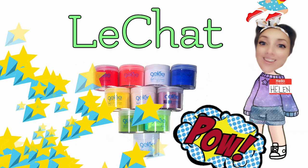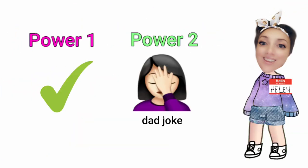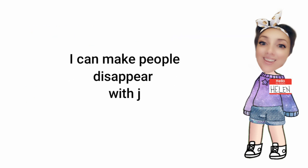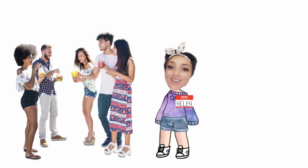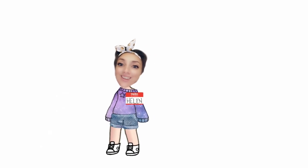I have two superpowers in mind. I'm going to share both but I'm only going to use one for the challenge and the other just for a bit of a giggle. So my first superpower is I can make people disappear with just three words. You want to see? Okay, here we go. Hi, I'm vegan. Well, where did everyone go? Hello?